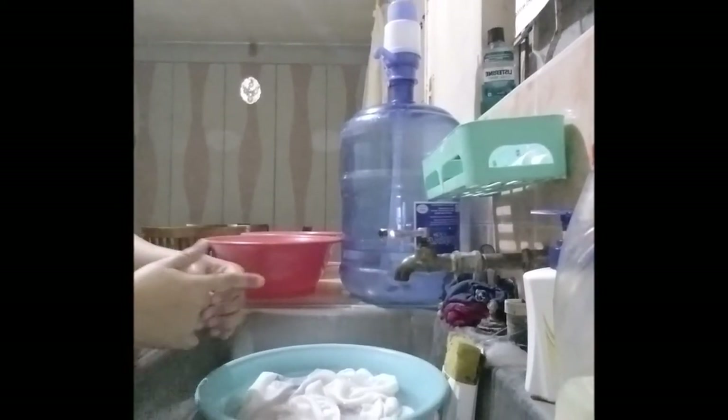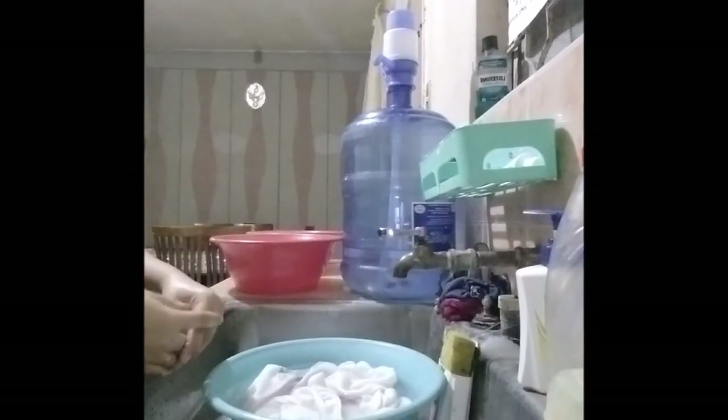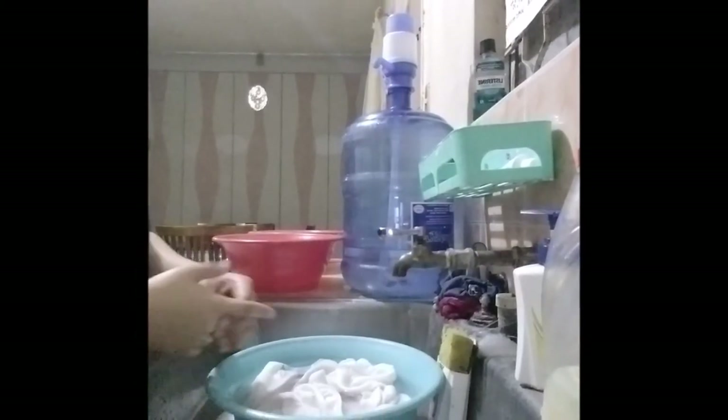Lastly, hang to dry clothes in open area and avoid direct exposure to the sunlight.